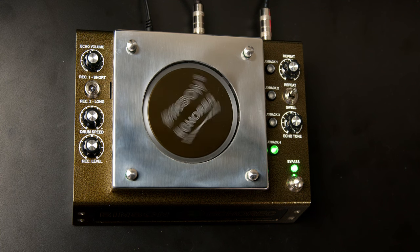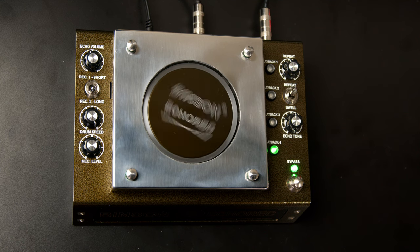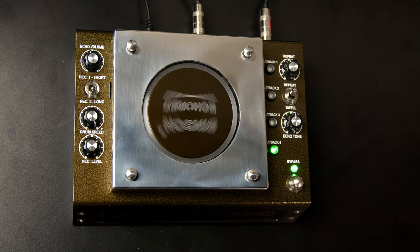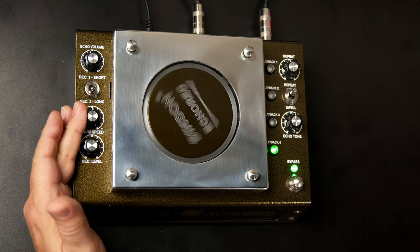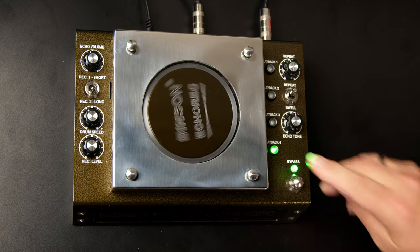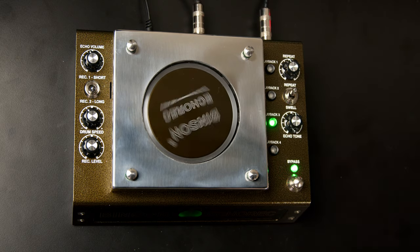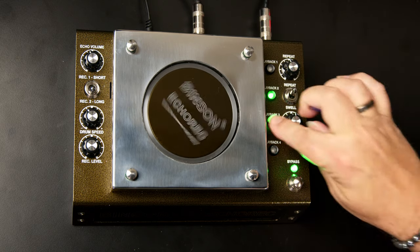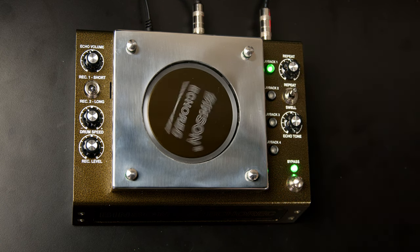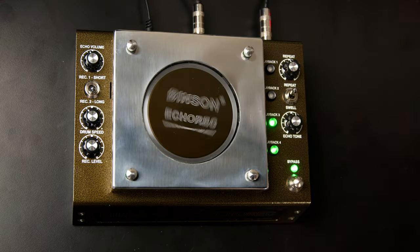The record level sets the intensity for the incoming signal, which we can monitor using that magic eye on the front panel. On the right-hand side of the top panel we have switches that turn the different playback heads on and off. Playback head four gives us the longest delay; going to three, two, and one gives us very different echo lengths.